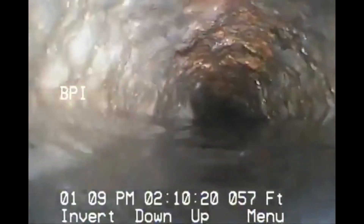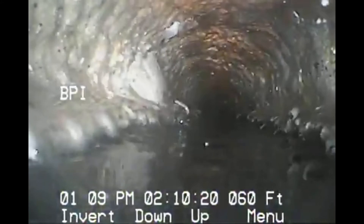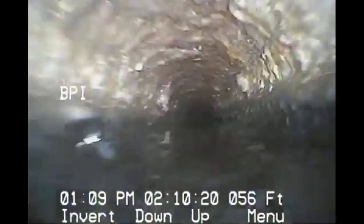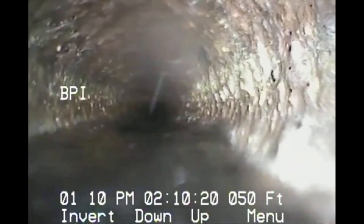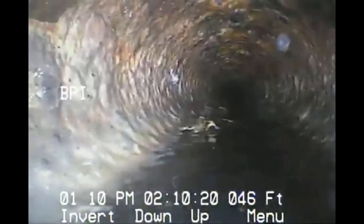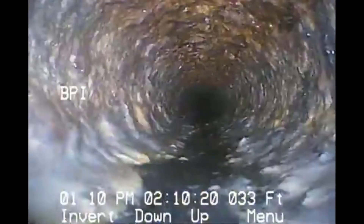Orangeburg is always a giveaway that it should be replaced, or at least that it could need replacement in the future. Older cast iron like this is oxidized — this might be able to be cleaned and then lined, but this is an older pipe. A lot of times in a house they'll epoxy line the interior and then replace the Orangeburg outside to the tap.